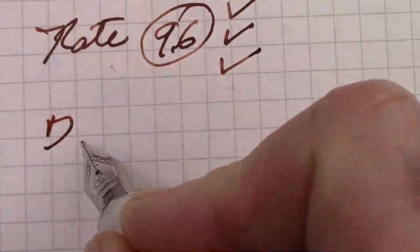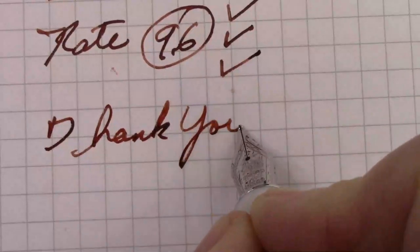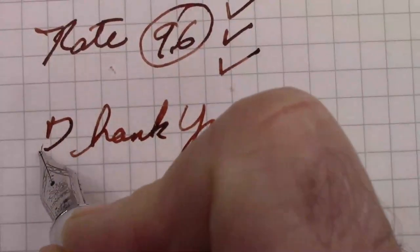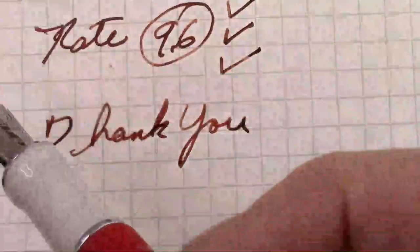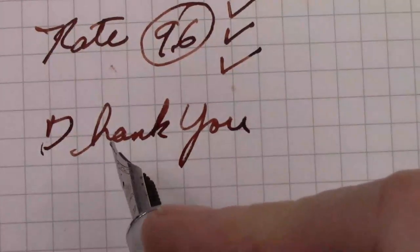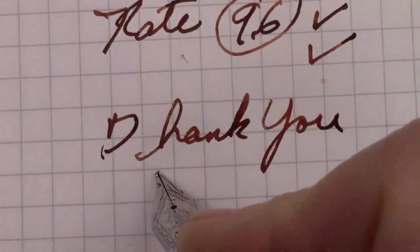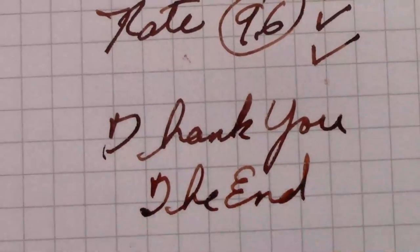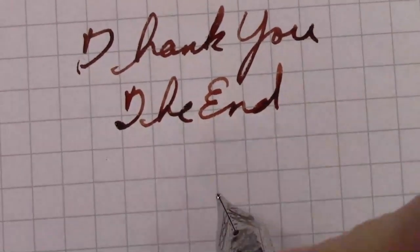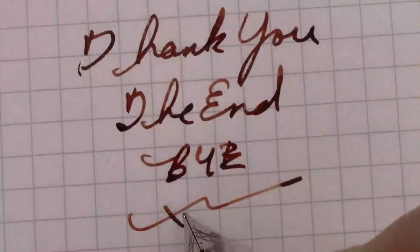Thank all of you for watching. I hope you find a pen you enjoy writing with. I like this ink color with this pen — nice combo. Hope this video finds you safe, healthy, and happy, enjoying life and enjoying every day. So we've reached the end of this video, and notice how consistently this pen writes. Until the next video.